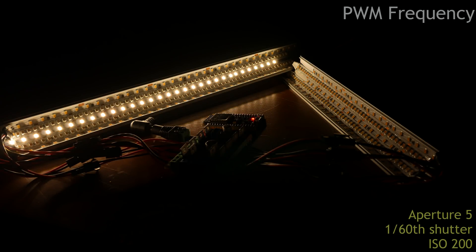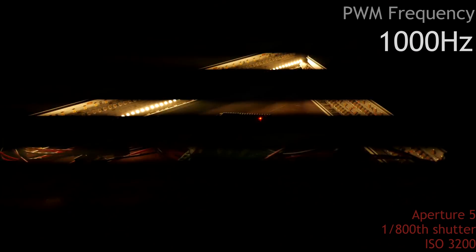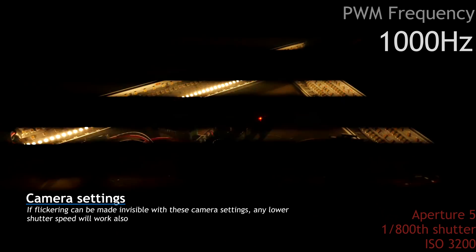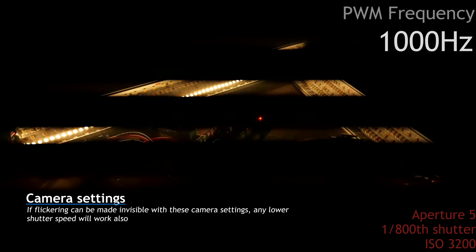We've immediately jumped up to 40,000 Hz or 40 kHz. This has become completely invisible for the camera at normal settings. Now let's change the camera settings. We're back at 1000 Hz, but now the camera is set to ISO 3200, with an aperture of f/5 and a shutter speed of 1/800. We can clearly see the PWM pattern again at 1000 Hz. Let's see what 40,000 Hz looks like with these settings — 40,000 is already a lot better, but it doesn't seem quite enough. Let's raise it even higher.